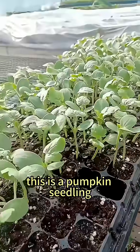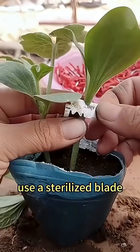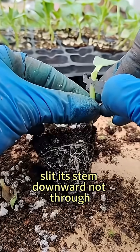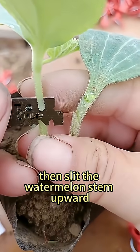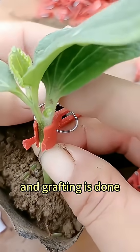This is a pumpkin seedling, and this a watermelon seedling. Use a sterilized blade to remove the pumpkin's terminal bud. Slit its stem downward, not through. Then slit the watermelon's stem upward. Align the slits, secure with a grafting clip, and grafting is done.